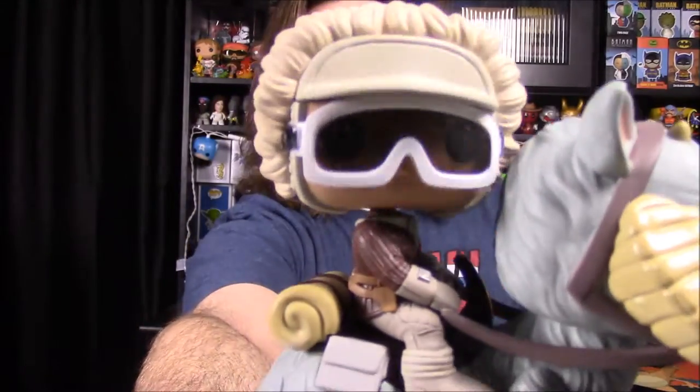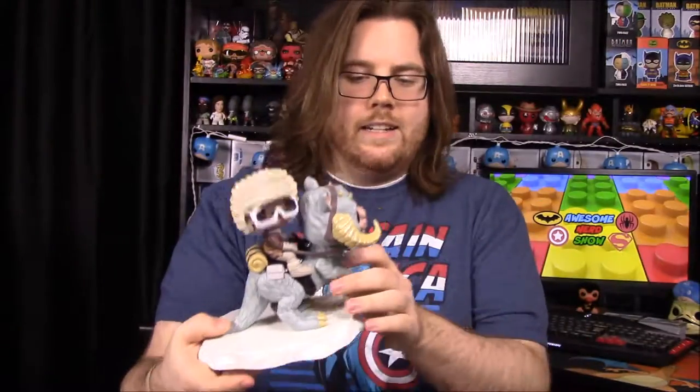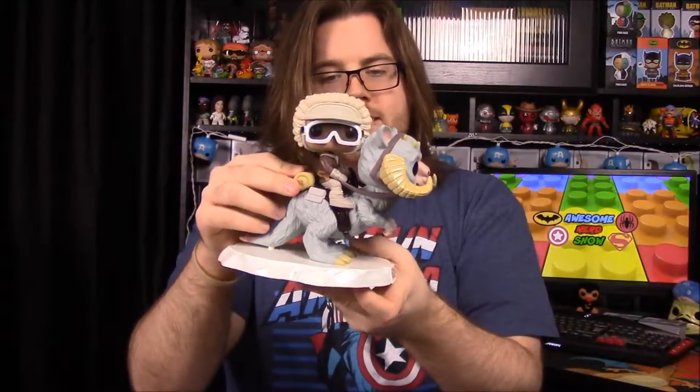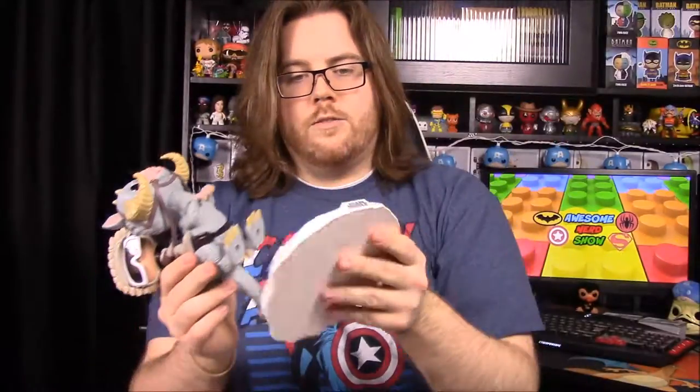So of course there's Han Solo — they've made him in the Hoth outfit before, but now they have him sitting on the tauntaun. Here's the tauntaun looking right at you with his ugly face — remember, they smell worse on the inside. You can't turn his head or anything, but one thing I like is that Han Solo is permanently on here, unlike other pop rides where you can take them on and off and they tend to fall off. This one you just have to worry about the tauntaun coming off the base — it has holes that go onto the base, and the base has the Star Wars logo on it like all the bobblehead bases.